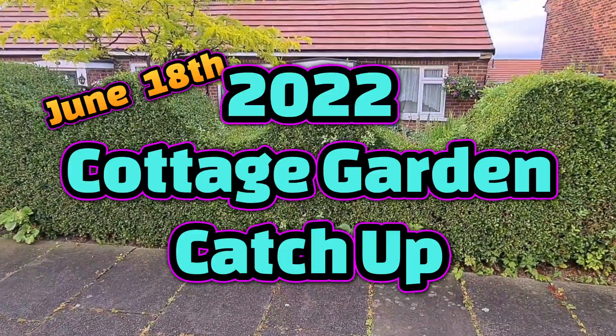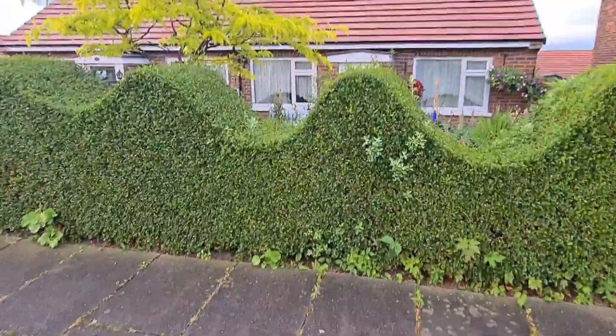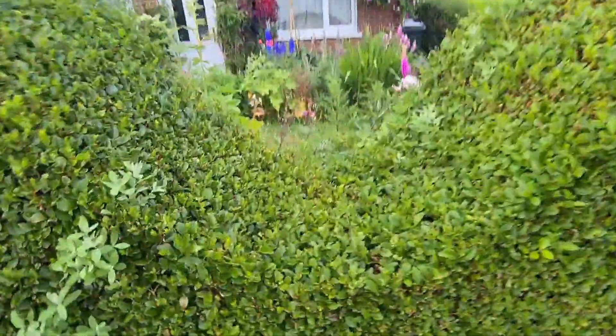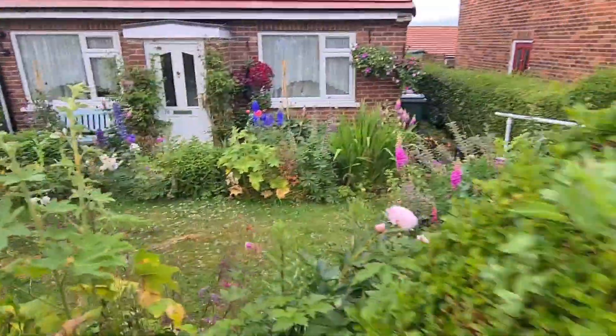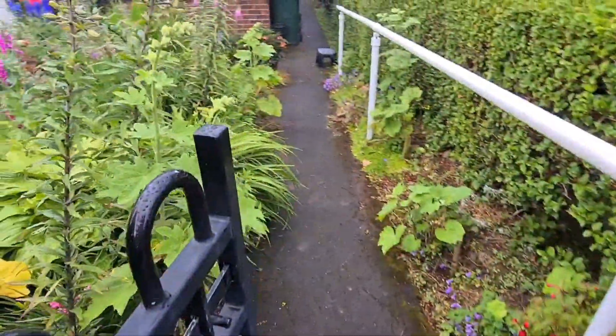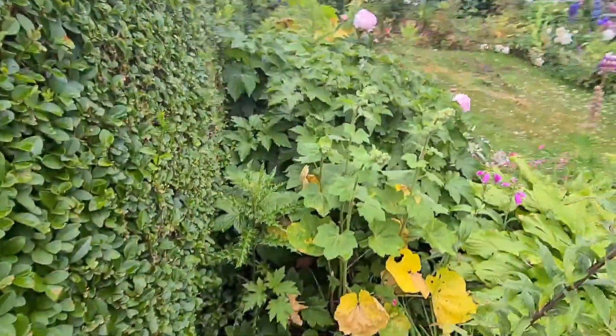Welcome back ladies and gentlemen, it's Saturday the 18th, just nearly half past eight. It's had a nice little rain shower, which is good for the water bills. As you can see, the sun's just starting to set, which is nice. Yesterday was absolutely a scorcher. So let's have a quick walk around the garden.